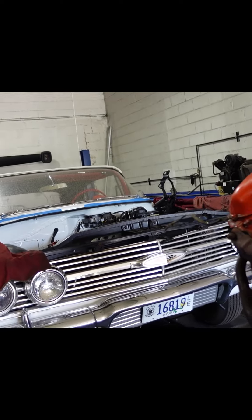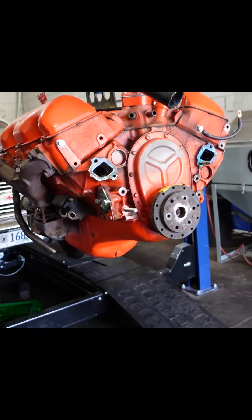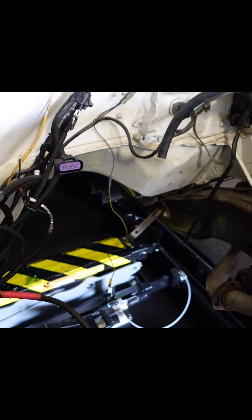We got the old 348 out of the 1960 Impala - it is out. Now we can start removing things like the motor mounts and cleaning up a lot of this wiring. The wiring job appeared to be very, very good. I didn't see any major issues with it - it looks a mess now because we had to pull a lot of it out.